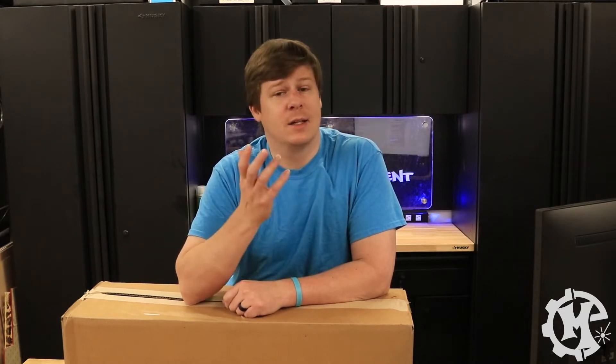Welcome back to the channel, everybody. I'm Trevor with Maker Experiment, and in today's video, I'm going to be showing you how to replace the tube on the Epilogue Fusion Edge. Let's get into it.